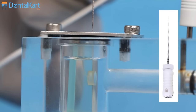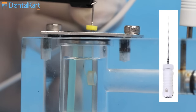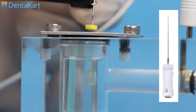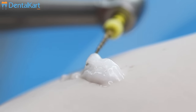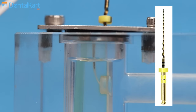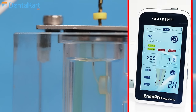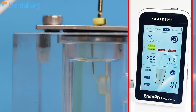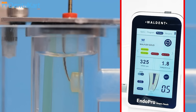We will again use the 15 number K file, with which we started our canal preparation, to recapitulate. For the next step, we will be using Vaultint RCT prep. The coronal two-thirds of the canal is first prepared using a 20-6% file in the presence of a viscous chelating agent, for which we have used Vaultint RCT prep. Now we will prepare the apical one-third using a 20-4% file and a 25-4% file.